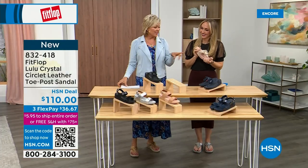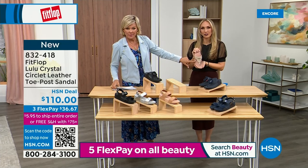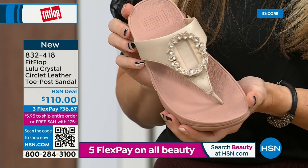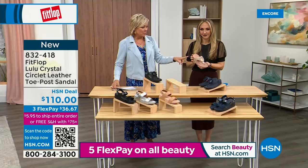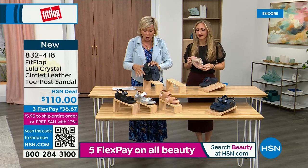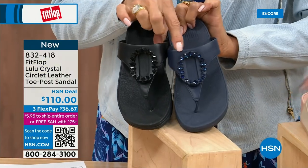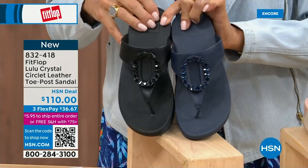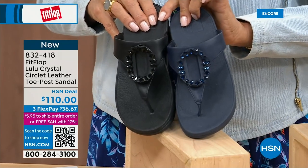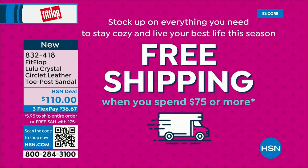Tonight we have a lot of new styles. If you want that rosy beige, there's about 130 available. We do have five through eleven — remind you, bump down half a size if you go between, whole sizes only. Let me put the Navy and the black side by side to show you the difference in the stones. The black has got more opaque, not see-through stones versus the Navy. So it's item 832-418, on three flex or four — this will also qualify you for free shipping for the rest of the day.